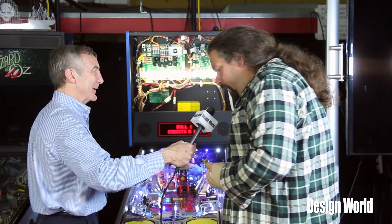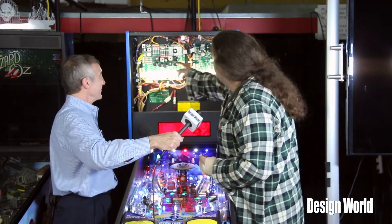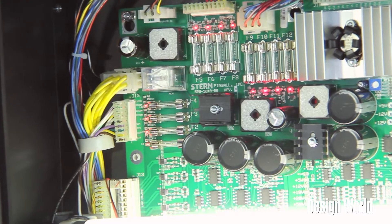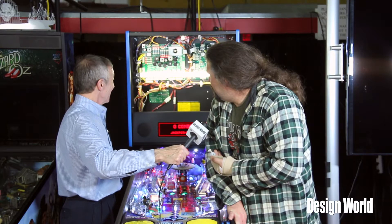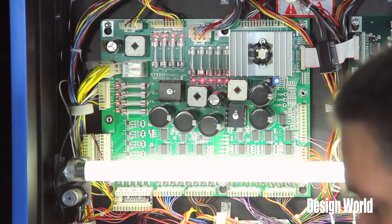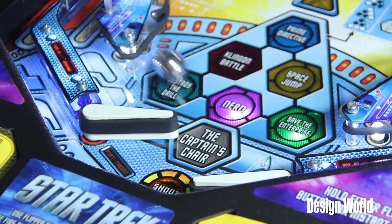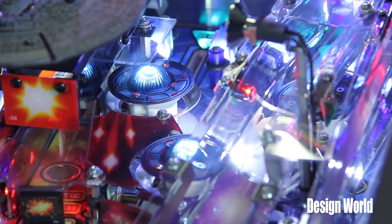Can you tell us a little bit about what the controller board looks like on a modern machine? On a modern machine, it's going to look like these back here. This is actually a power driver board — it sends different voltages through. They're actually marked: you can have 5 volts, 12 volts, 18 volts, 20 volts, and 50 volts. The 50 volts is generally used in the high-power solenoids like the flippers, the slingshots, or the pop bumpers.